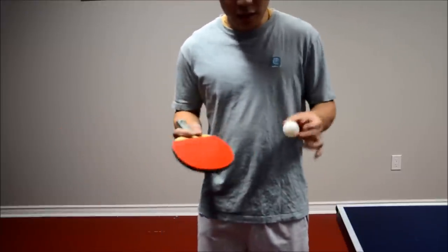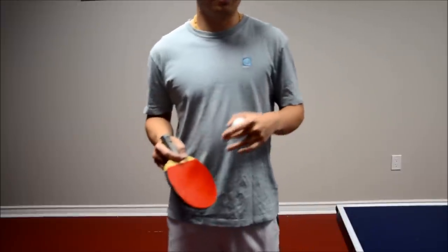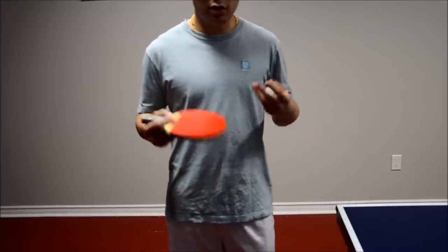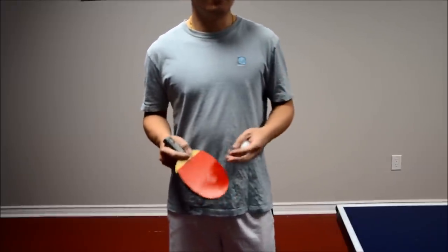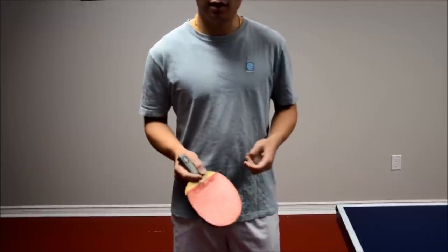This feeling of spinning the ball versus hitting the ball is extremely important to really work on your serves. If you find that in your serve you can't get as much spin as you want, this is definitely the reason why. Hopefully that will help some of you out.